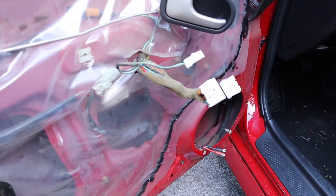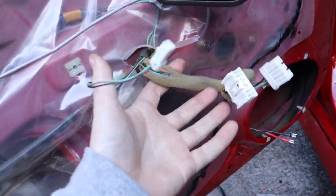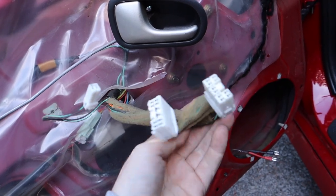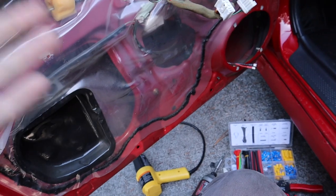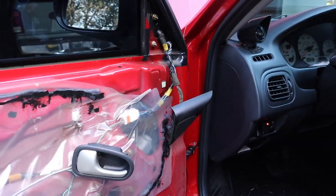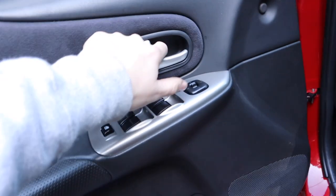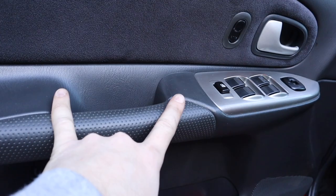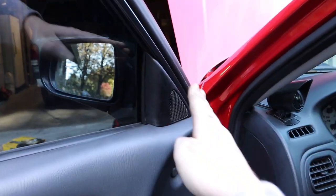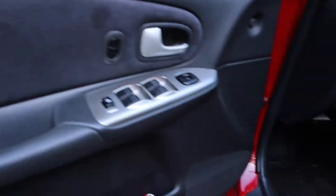I got the driver's side progress done — took the door panel out, got my new connectors all good. This side is a little different because the handle is different, and you have more plugs: the lock, window, and mirror connectors. But other than that it's super simple — take the screws out, pop it out. It also helps to take out the little tweeter, which is simply clipped in so you can pop it right out. Install on this side is now done.